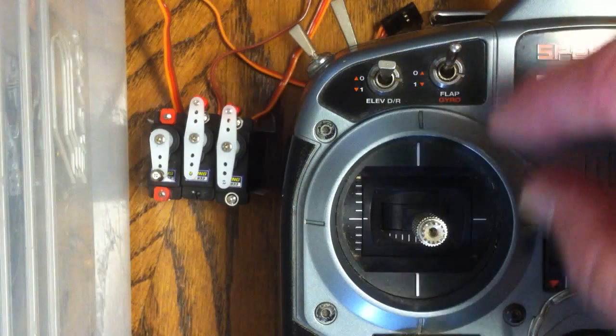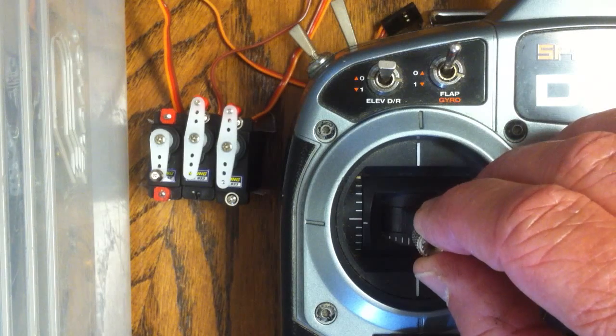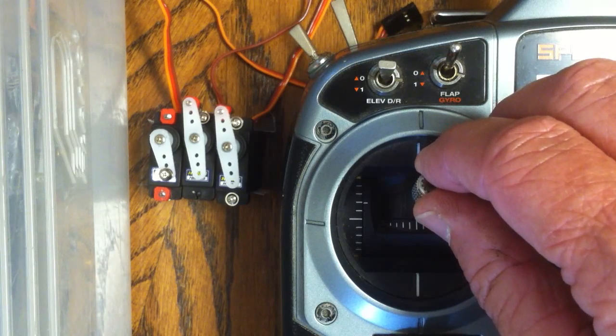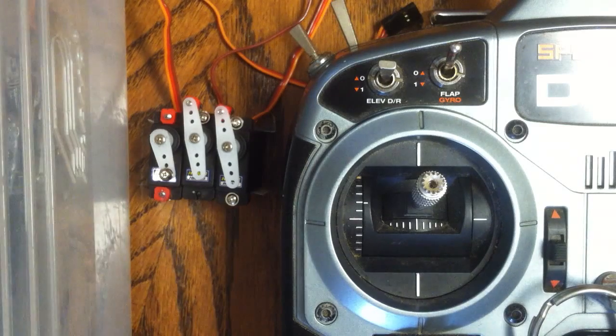It's very inconsistent, and this isn't just at center — it does it all through the full range. As you can see, if you do a small input, you get some very unusual movement, which really affects the swashplate.